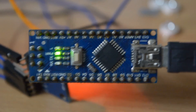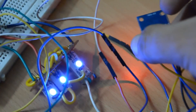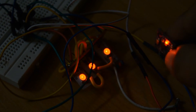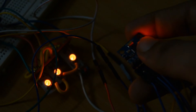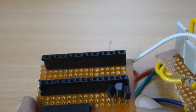Power the Arduino and test the circuit. I connected and soldered everything on the perfboard and added female headers for the Arduino Nano.